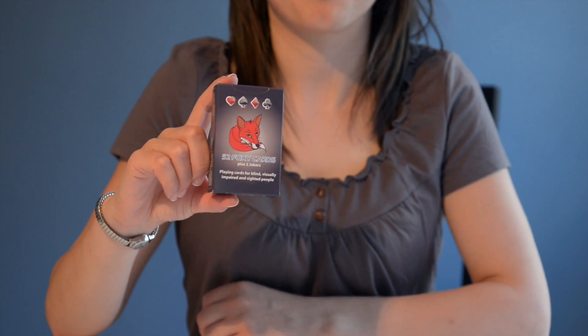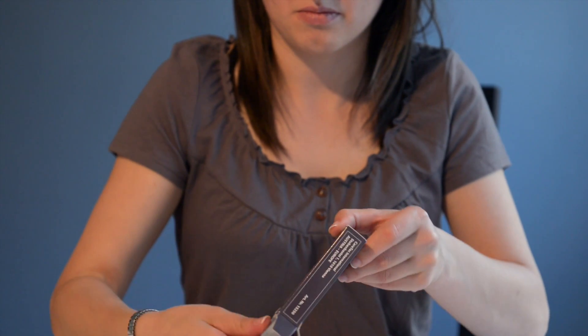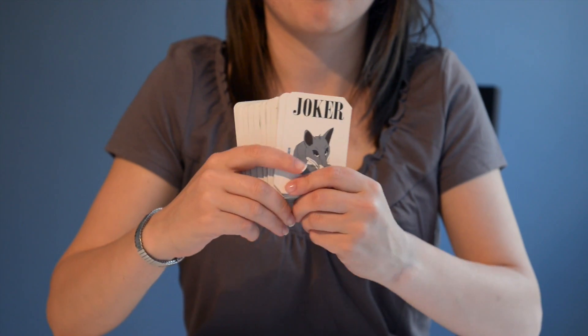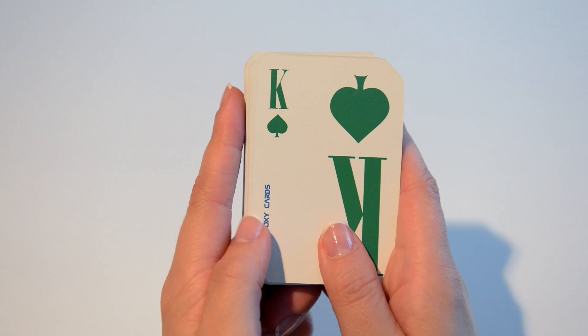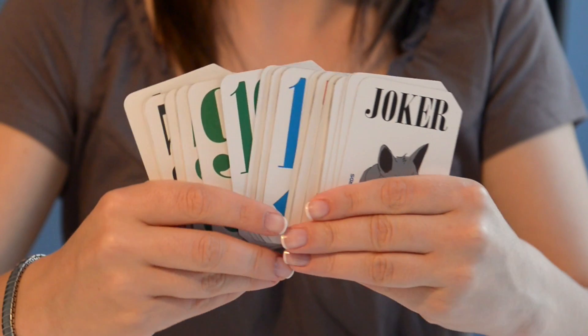Another fun thing you can use the Foxy Reader for is playing cards. We present to you the Foxy Cards. These special cards have small invisible OID codes printed on them that can be scanned with the Foxy Reader. For the first time, blind and visually impaired people can play cards with their seeing friends.